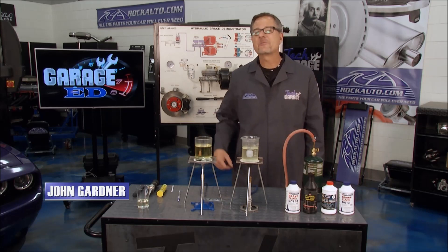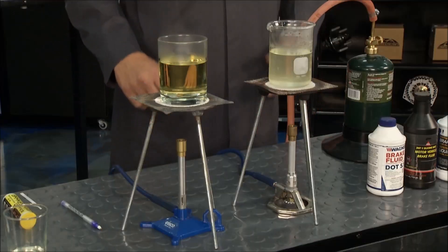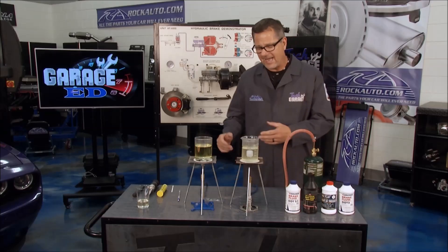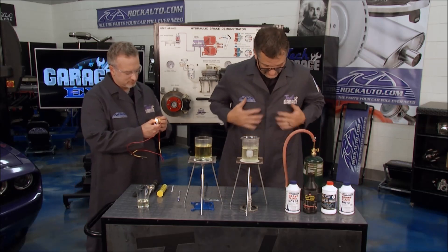Welcome back to Tech Garage presented by rockauto.com. It's garage ed time and we've got a good one for you today — we actually have a science experiment going on. It's all about brake fluid. I fired these things up a little earlier, got them boiling, and I want to fire them up again for you. Let me get my lighter.